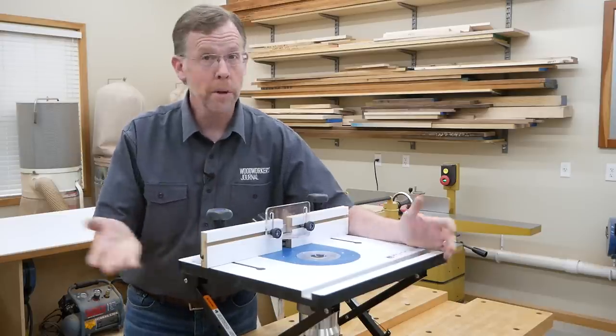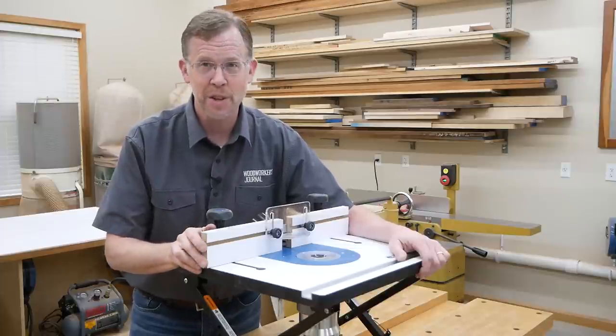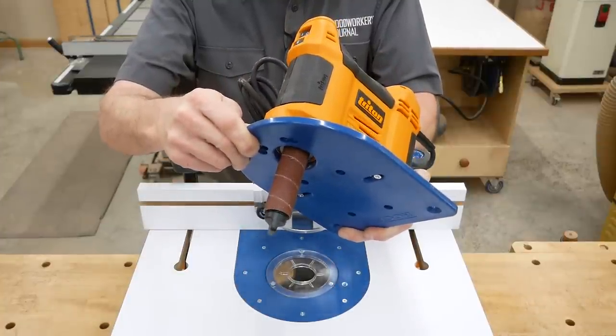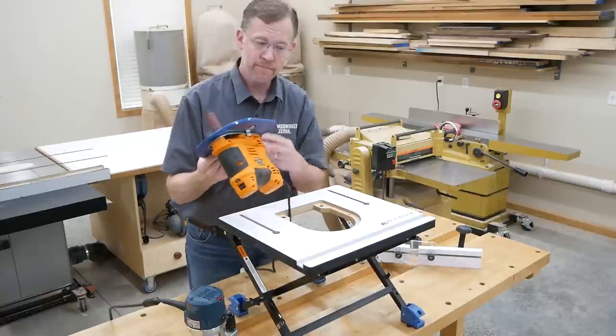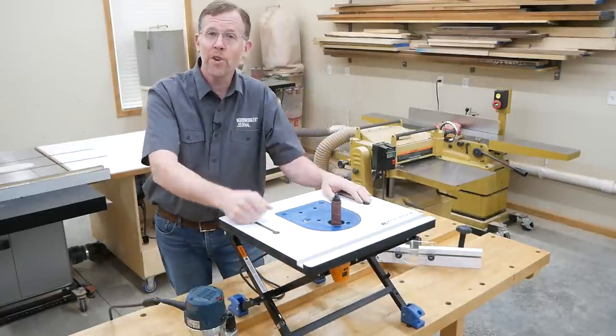So what does this handy little router table have to do with spindle sanding? Well, that's where the unlikely source comes in. Rockler has designed a third insert plate that accepts Triton's portable oscillating spindle sander. It's pre-drilled for the sander's base plate mounting screws and simply fastens to it. Then just drop the spindle sander into your router table whenever you need to sand.